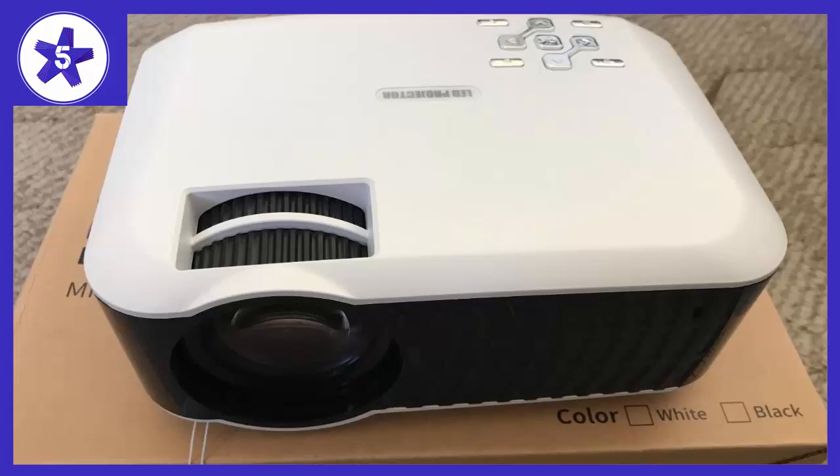My son uses it for school projects. It has a compact design and is lightweight, easier for kids to carry around. Also, my kid likes the feature to tilt the screen a little bit with the second dial, since he projects his game on the wall using this projector, and he can adjust the angle of the projector depending on his position — sitting or standing.